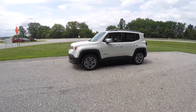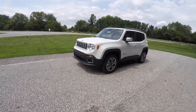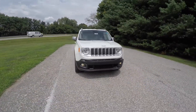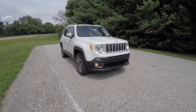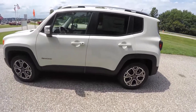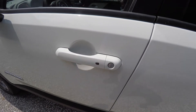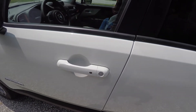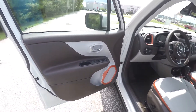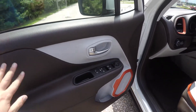To operate remote start, simply double-press the remote start button on the key fob. To enter using keyless enter-and-go, just keep the key fob in your purse or pocket. To lock the vehicle, locate the black button on the door handle — no chirping — and the vehicle will lock. To unlock, grab the handle as you would to open it.